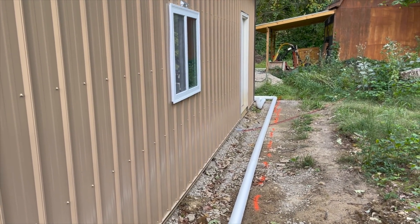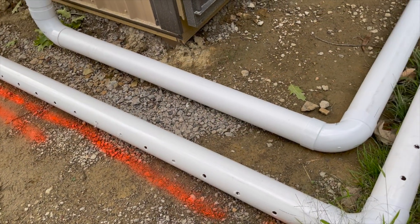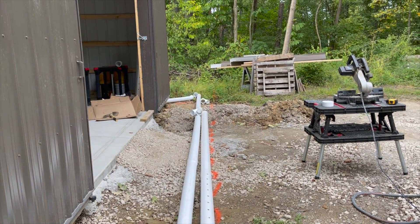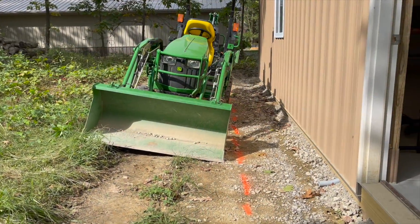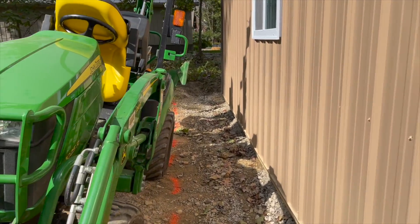I just did a dry fit of the PVC pipe to kind of see how it's going to play out and where I'm going to end up digging my trench, and whether I'll have enough room to double up the pipe around the front. I want my trench to be somewhat close to the pole barn, but not too close.